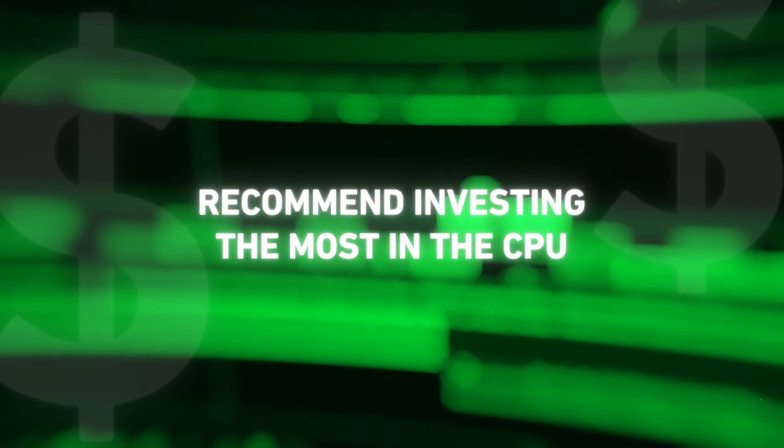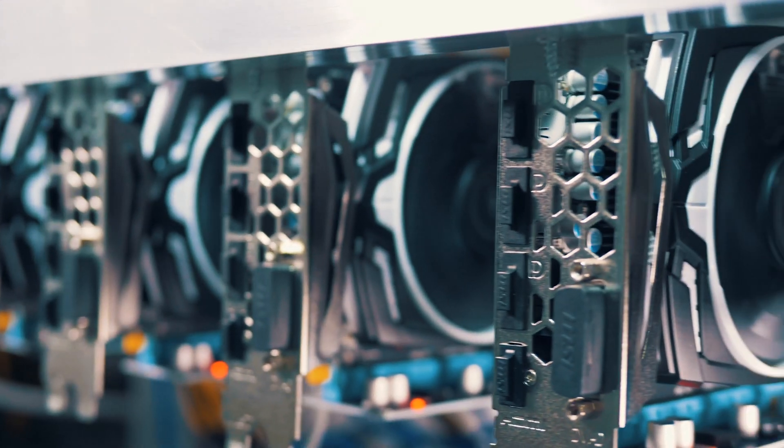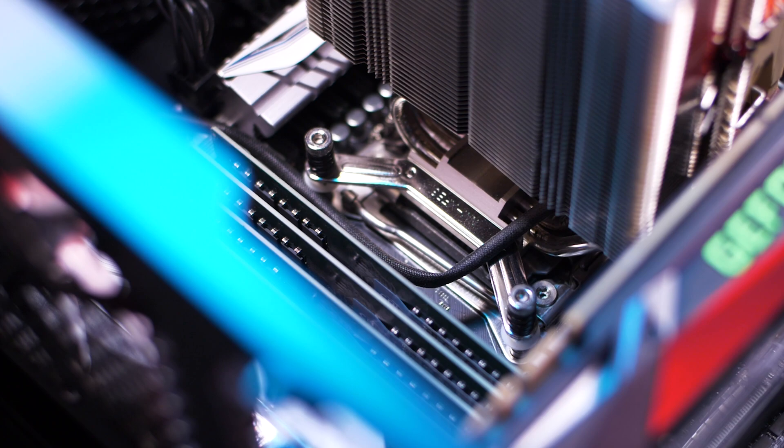Adobe products still heavily depend on the CPU, so I would recommend the CPU be the single component you invest the most money into. It's easy to get carried away on high-end graphics cards or excessive amounts of RAM — which is actually what I did — but After Effects and Premiere Pro are still going to encounter bottlenecks if you have a slower CPU. Just make sure your motherboard supports the latest CPU chipset so that if you want a mid-level CPU, you can upgrade it later.